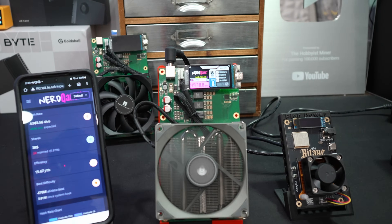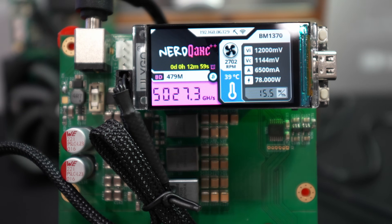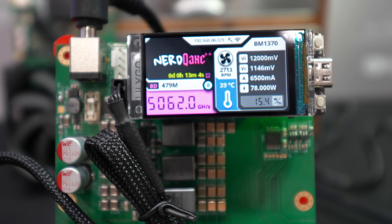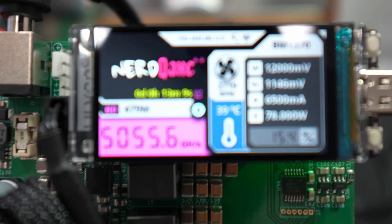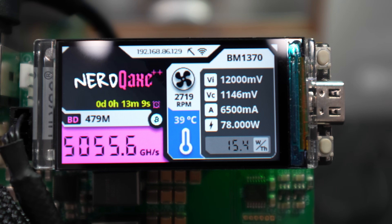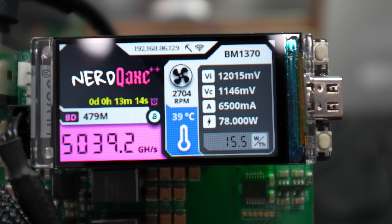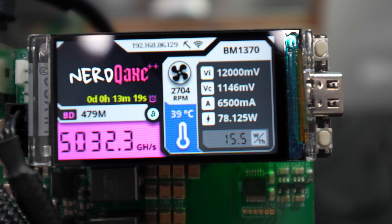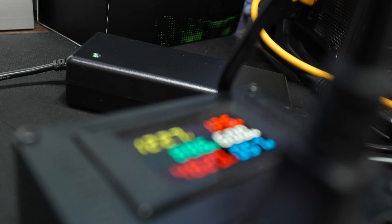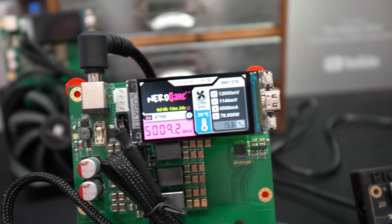We've been up and mining for about 12 minutes now. We are at 5 terahash with this thing — absolutely wild. Bottom right, 15.4 is the watt-to-terahash ratio. So many really cool stats on here: temperature, RPMs on the fan, metrics on the right-hand side. It says about 78 watts, but let's take a look at the wall — we're at 88 watts currently. So it's about 10 watts off, but this screen is pretty badass and pretty slick.